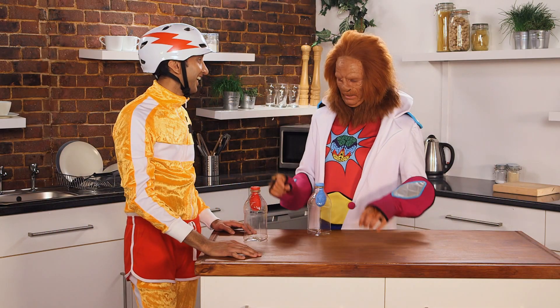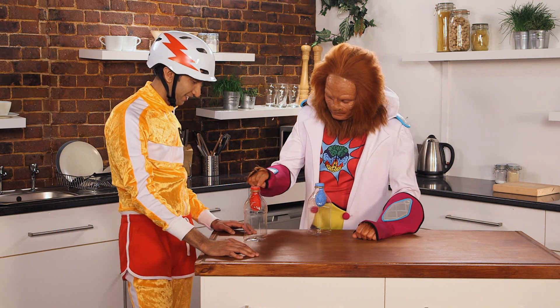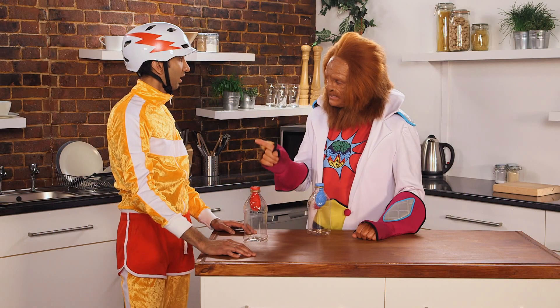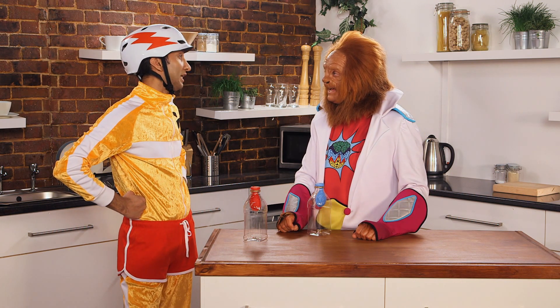Ready for some magic that's gonna blow you away, GP? Yeah, Dr. Brain. Good! Now, what I've done here, I've put a little balloon inside this bottle. And my challenge to you is to see if you can blow it up. Of course I can blow it up, Dr. Brain. All it involves is breathing, and I'm really good at breathing.